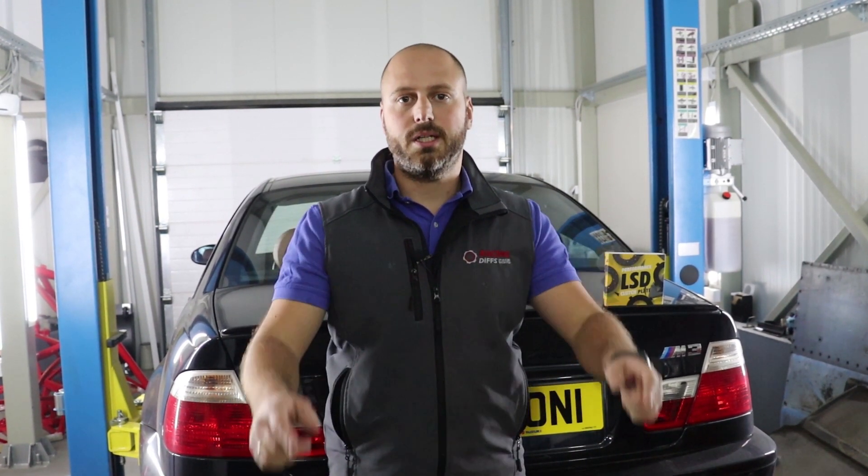This clutch pack will soon be available for purchase on our web shop. Subscribe to our YouTube channel to stay in touch, connect with us on social media, and if you have any questions about what's coming, write us an email and we will respond as soon as possible. Now let's get to work.